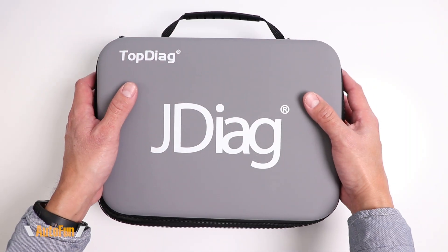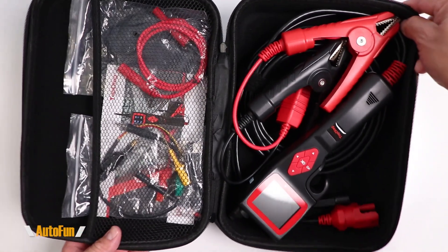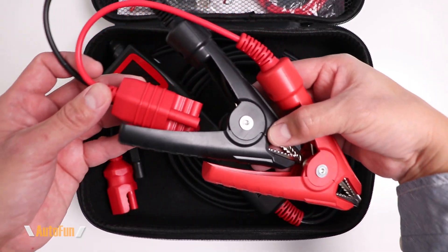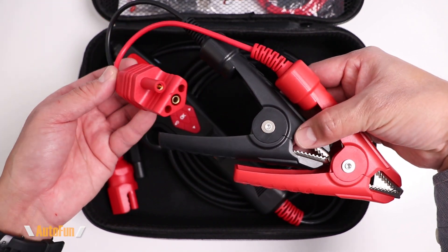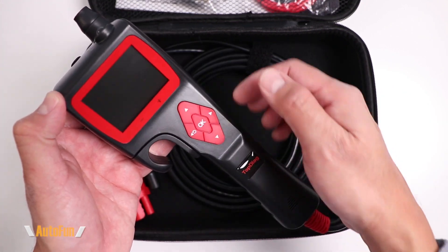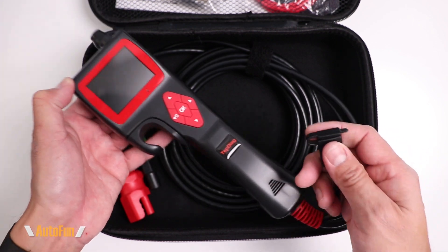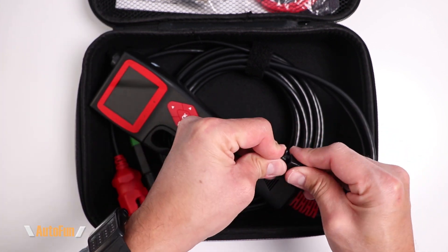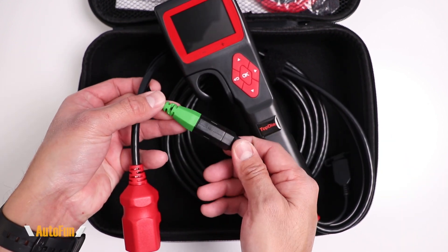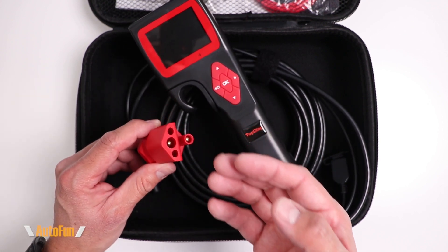The P200 probe comes in a semi-rigid case with a carrying handle. Inside the case we have the probe itself on one side and the accessories on the other. The probe includes a pair of heavy-duty alligator clips to connect to the vehicle's battery, and they are detachable with a locking plug. The probe case is hard plastic with some rubberization on the sides and buttons. On the bottom of the probe there is a full-size USB port to update the firmware. On the other end of the cable is the grounding clip, which is fuse protected and the fuse is replaceable.